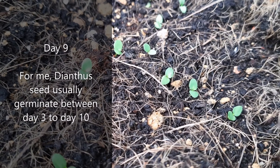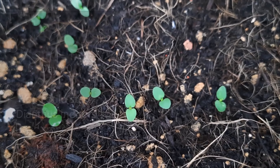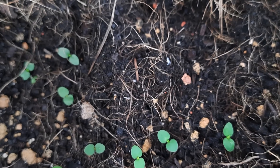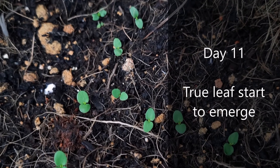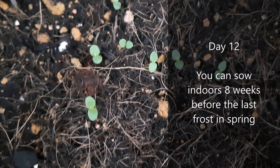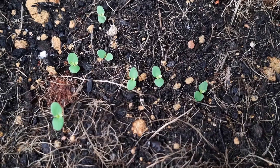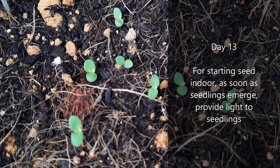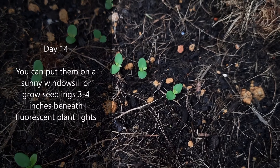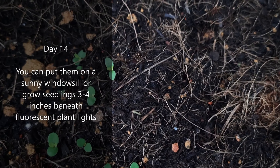Dianthus seeds usually germinate between day 3 to day 10 for me. You could start dianthus indoors and transplant later. True leaves start to emerge. You can sow indoors 8 weeks before the last frost in spring. For starting seeds indoors, as soon as seedlings emerge, provide light to the seedlings.